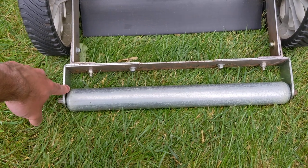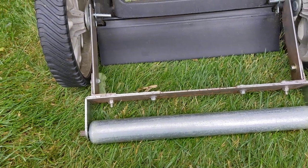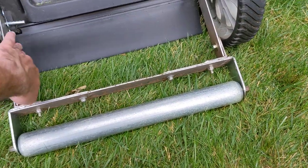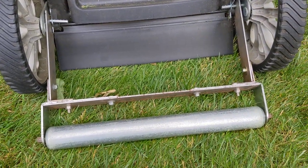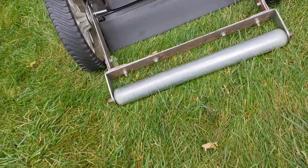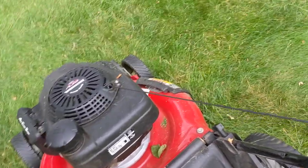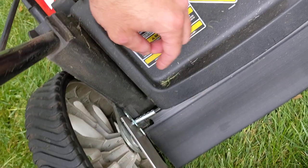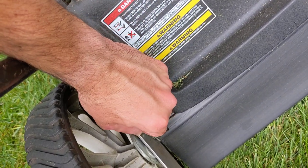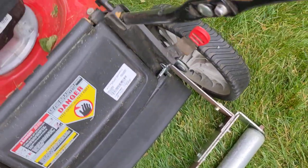It did not come with brackets — I purchased those separately. The L-brackets and other metal pieces I had hanging around, but you can get them pretty much anywhere: Home Depot, Lowe's, pretty cheap. The pins I purchased as well as the pin clips from Home Depot.